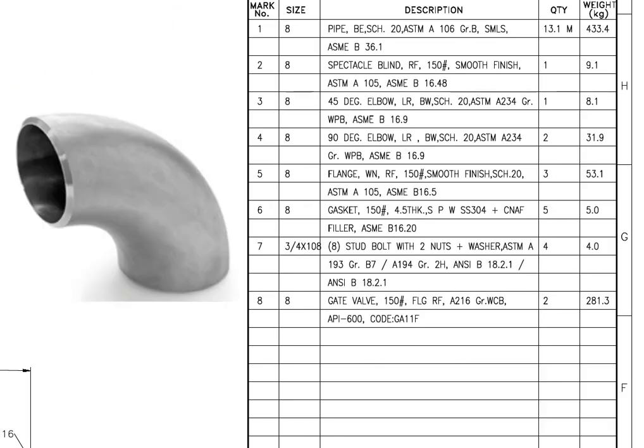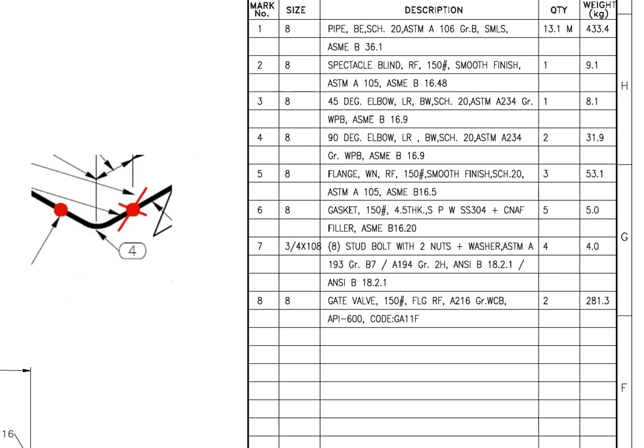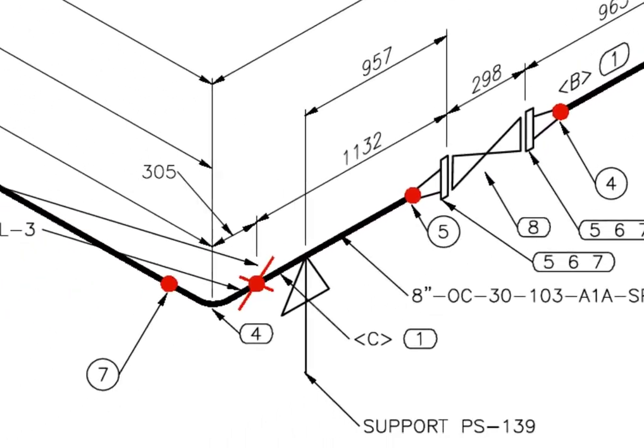Mark number 4 is a 90 degree large radius elbow with butt weld ends. There are 2 numbers of 90 degree elbows in this spool.